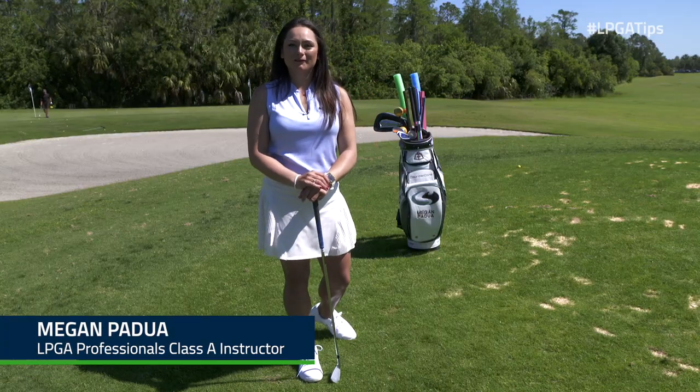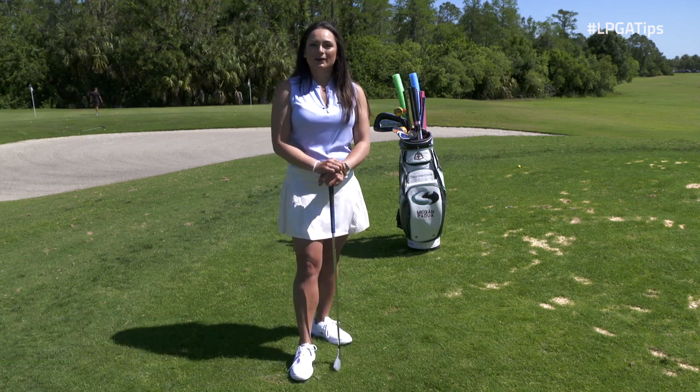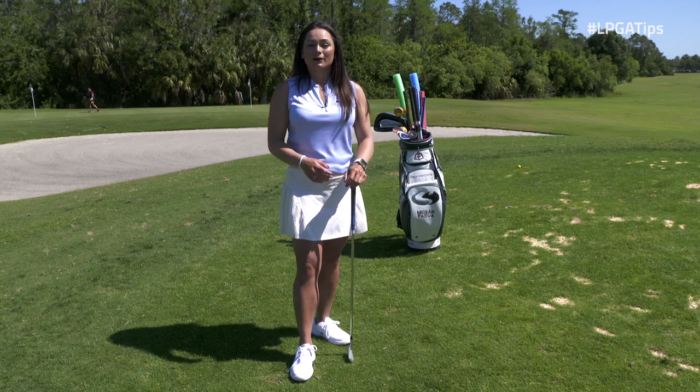Hi, I'm Megan Padua, LPGA Top 50 teacher. Today I'm going to teach you how to sing and swing. I created the junior golf song a few years ago, and it's a really easy process that teaches kids how to play golf. And it goes like this.